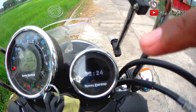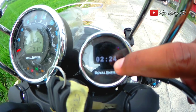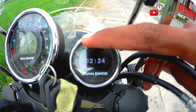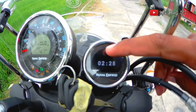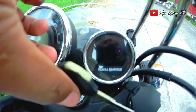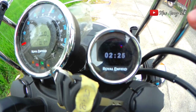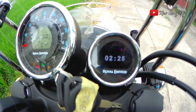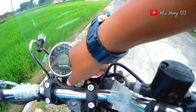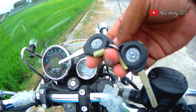Di sebelah panel ada indikator jam. Sekilas tadi dijelaskan bahwa panel ini bisa digunakan untuk GPS. Ketika dinyalakan, muncul logo Royal Enfield dan ada tampilan Google. Untuk informasi yang saya dapatkan, ada aplikasi khusus yang bisa dikoneksikan dengan motor ini untuk mengaktifkan GPS-nya.